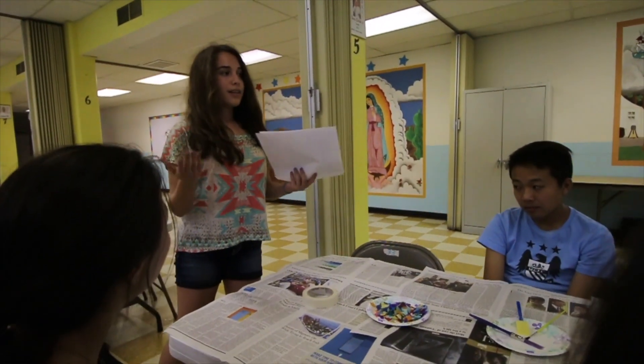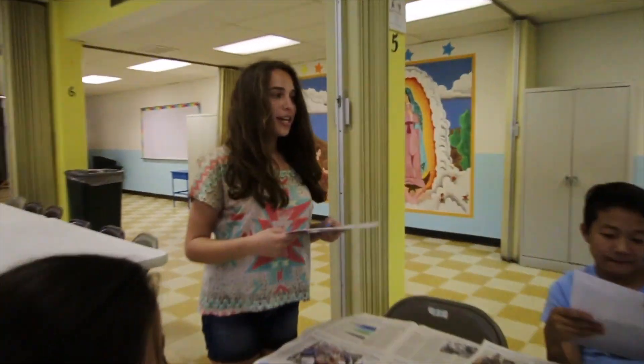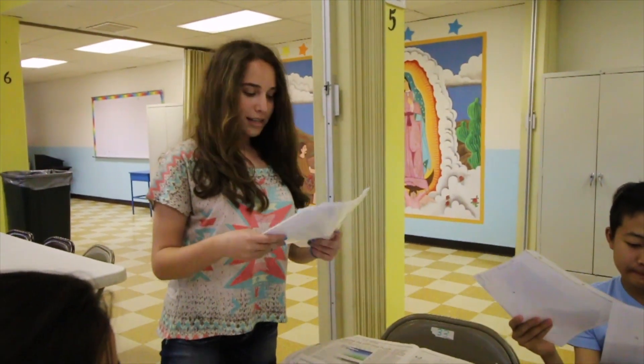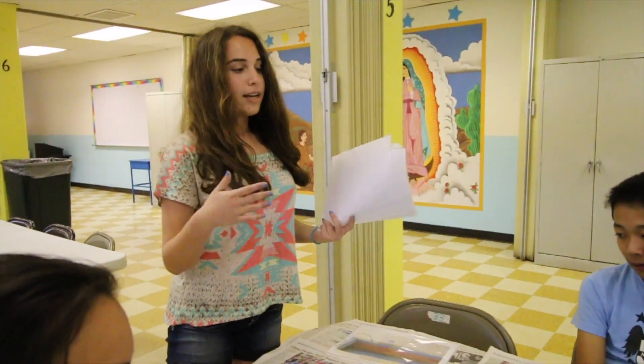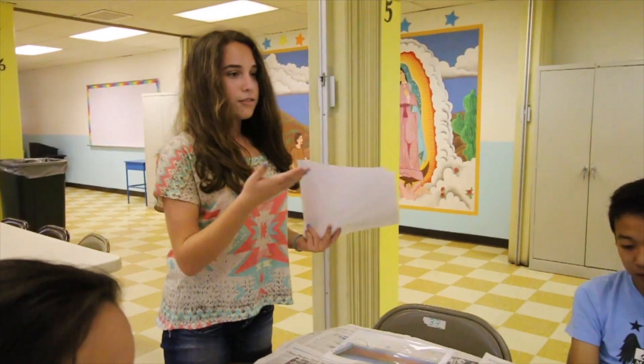The letter Shin is the first letter in the Hebrew word Shaddai, which is another word for God in Hebrew. When I was thinking about sharing this part of my Jewish culture with you guys, I thought as a group we could create a Jewish mezuzah as a basis for each of us, but we'd create a modified one so that it relates to each of your religious cultures.